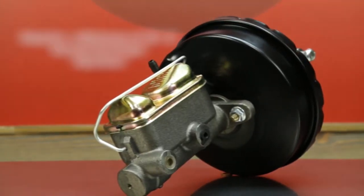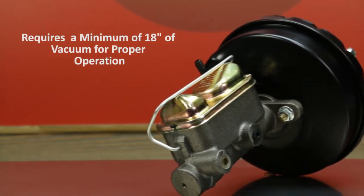Like any brake booster, these require a minimum of 18 inches of vacuum at idle for proper operation.